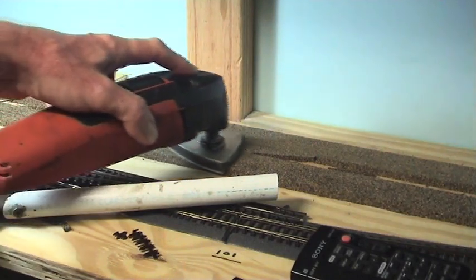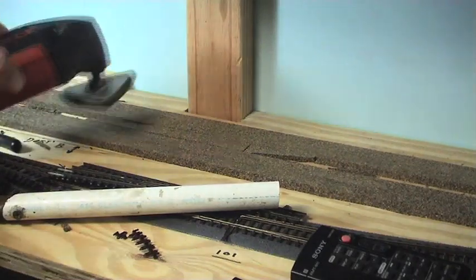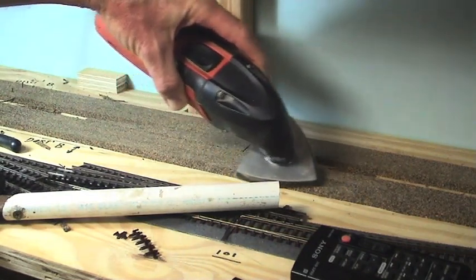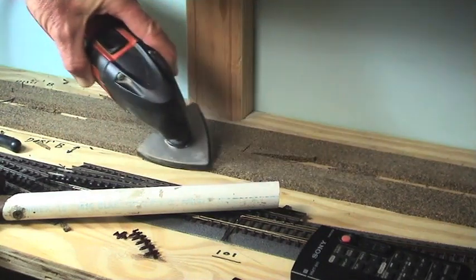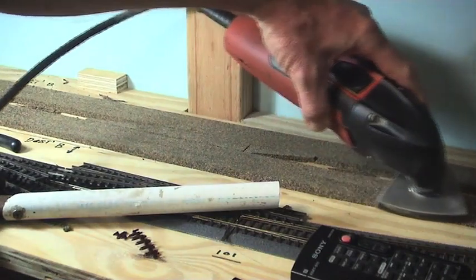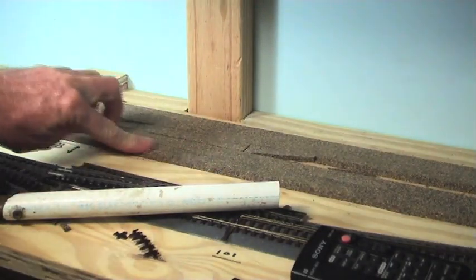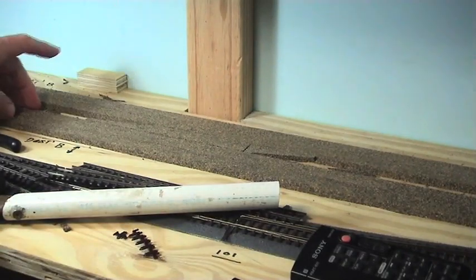Just getting these little ridges off. These are also really good for doing the edges — you get that sharp edge off. It gives you a nice rounded edge for your ballast. You can't really see it on the camera, but it does make a huge difference if you just take that sharp edge off.